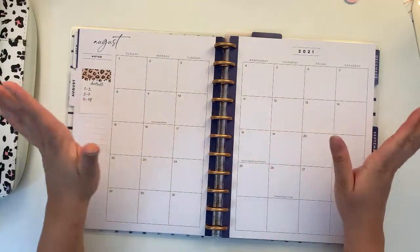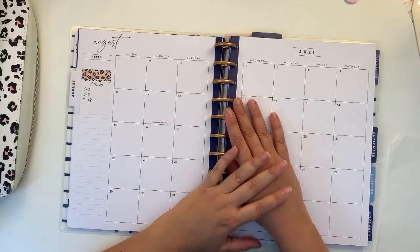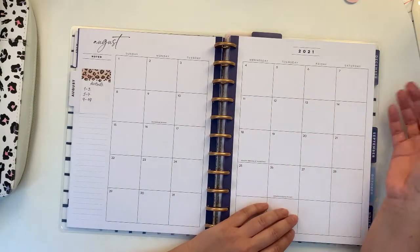Hello planner friends! How are you today? Welcome back to my channel. My name is Jan, for those who are new here, and thank you for coming to my channel.